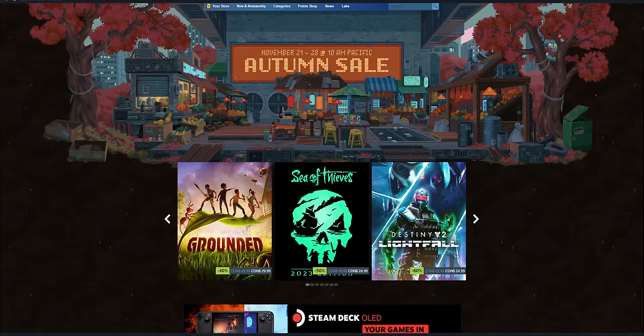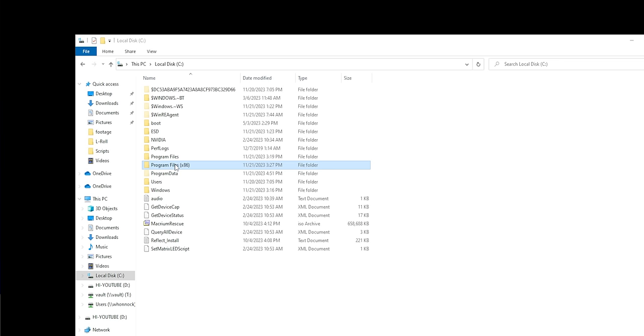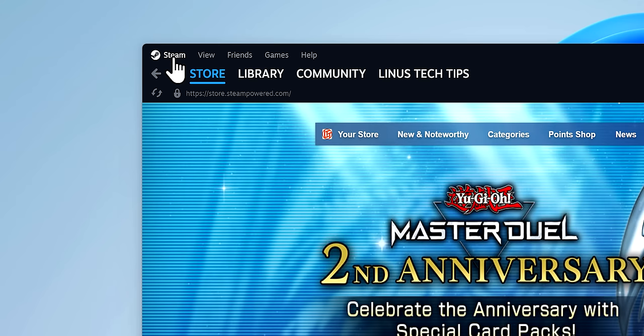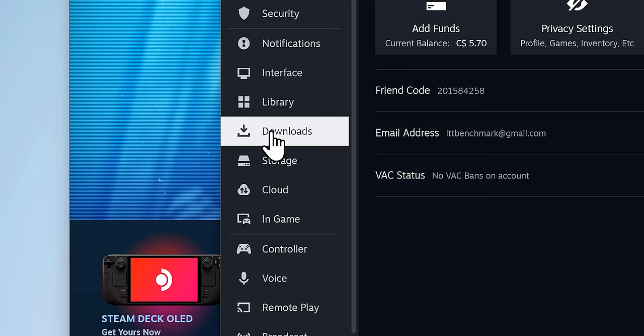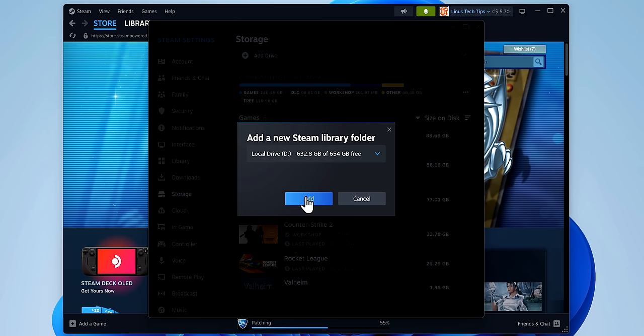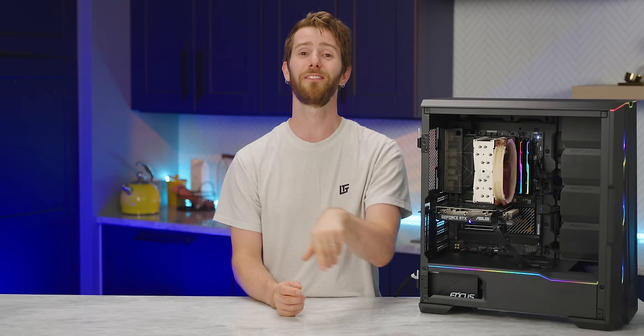Steam is a special boy — it's like an app store all on its own. Once installed, you've got Steam library folders that contain anything you download to them. If you have a separate drive you'd like to use instead of your Windows drive, go to Steam Settings, then Storage, click the plus next to your C drive, select your other drive, and click Add. Click the three dots and select 'Make Default' to make sure Steam installs software to that drive by default.